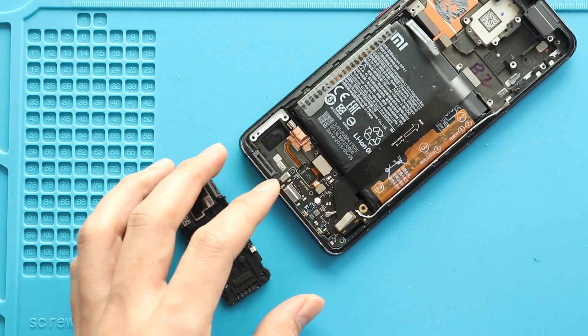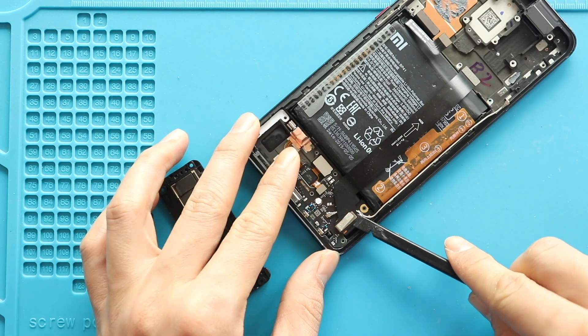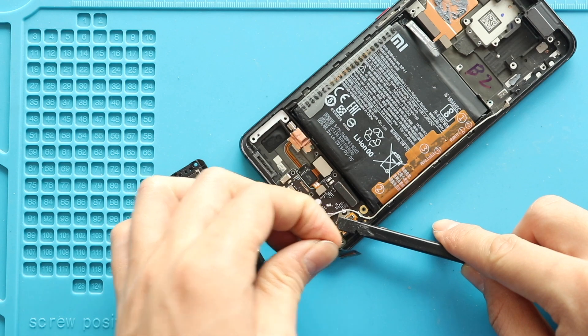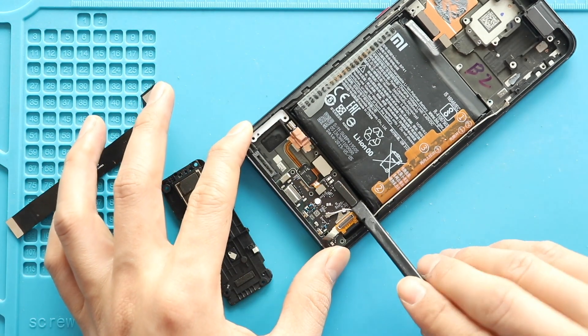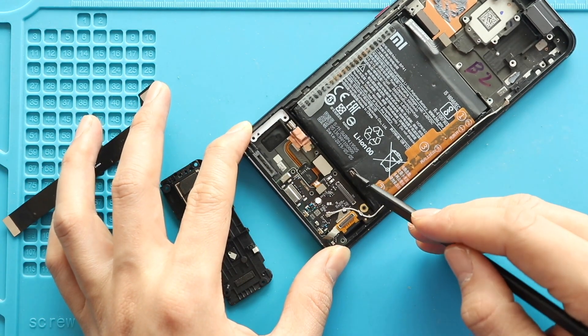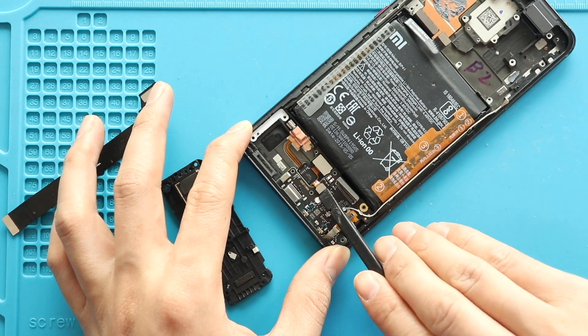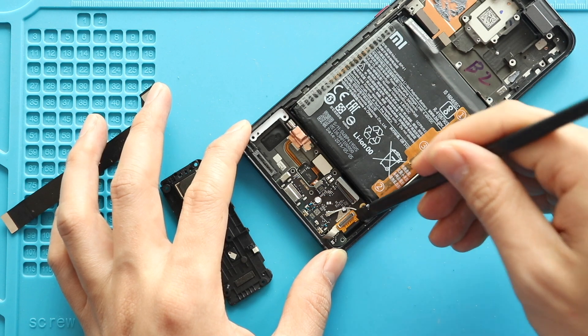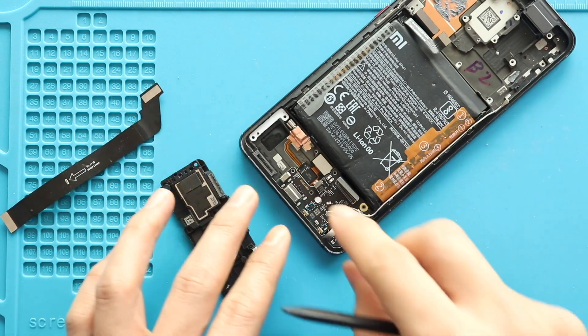Next, take out the LCD flex by disconnecting the connector. While pulling out, gently release the adhesive from the connector. Next, disconnect the main connector and touch ID camera from the charging port board. Then gently grab the adhesive and release the LCD connector from the charging board.